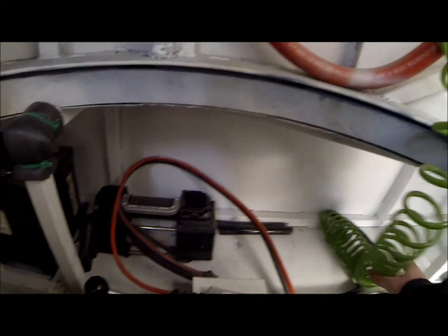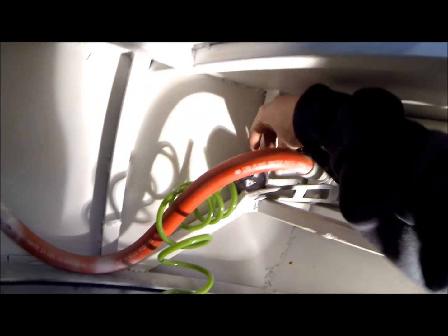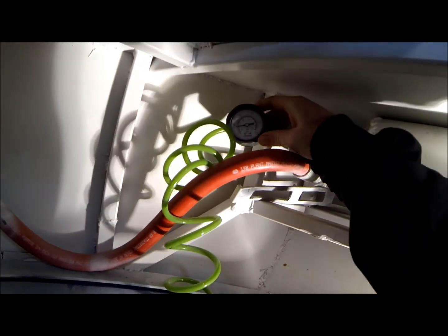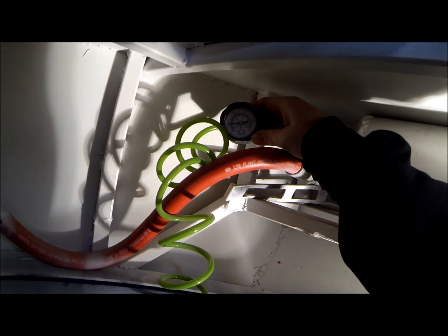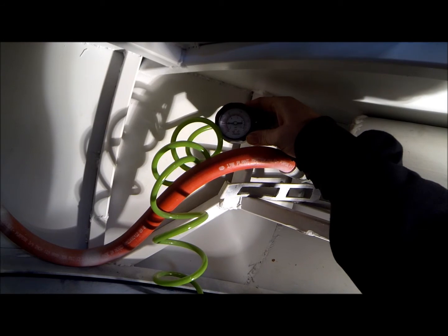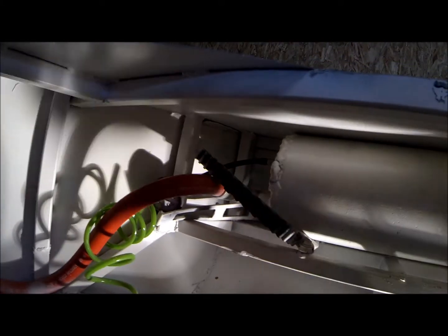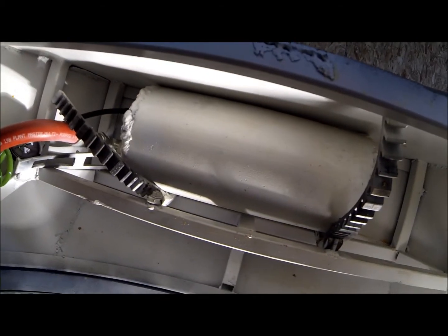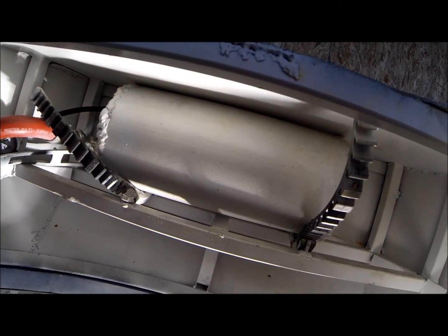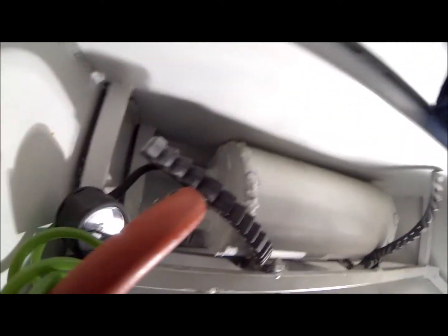The line off the compressor goes up to our air tank in the back. We've got a little pressure gauge. Usually go to around 80 to 100 PSI before you fire it. That's our tank, hooked in with a little valve stem.